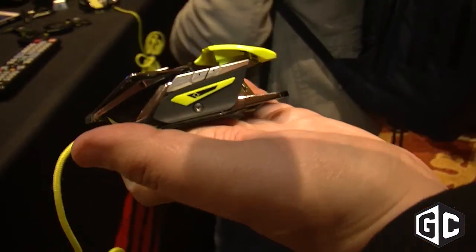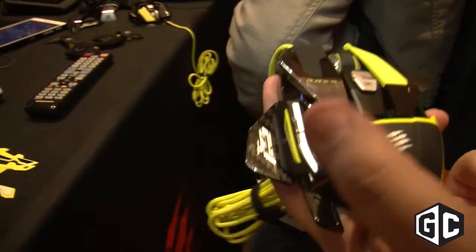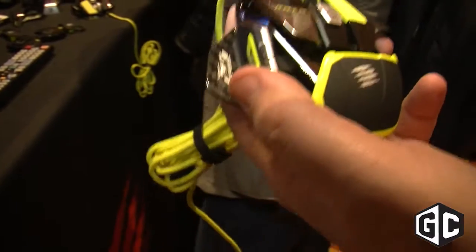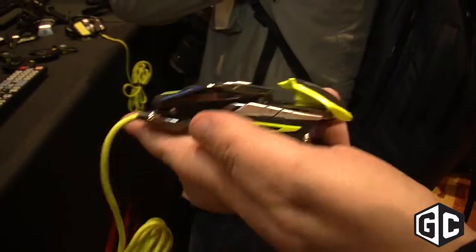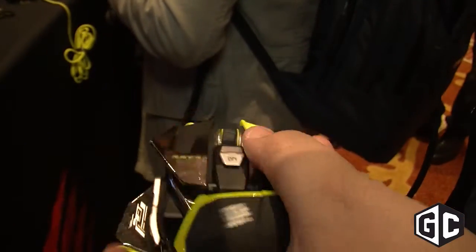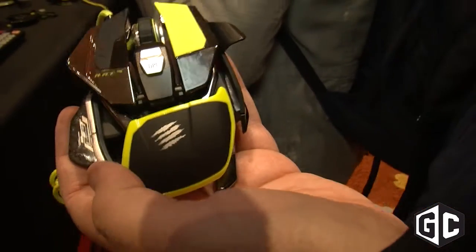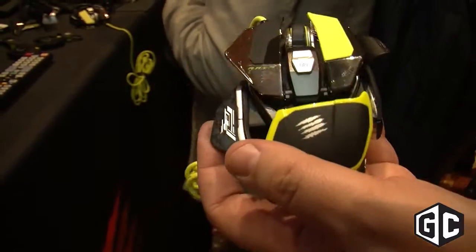The actual chassis is composed of a state-of-the-art magnesium alloy — it's 33% lighter than aluminum and far more rigid, so it's far more hard-wearing. The thumb rest here is constructed from carbon fiber, and the mouse is also coated with a super hydrophobic coating that actually resists moisture and sweat during play.